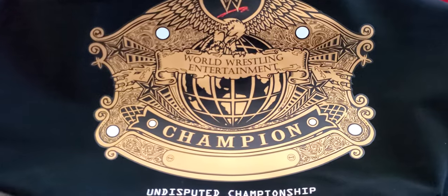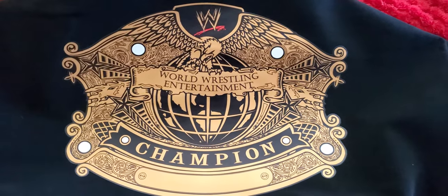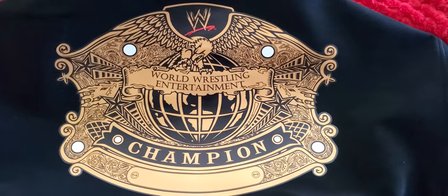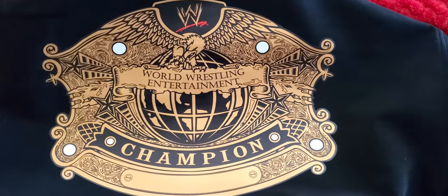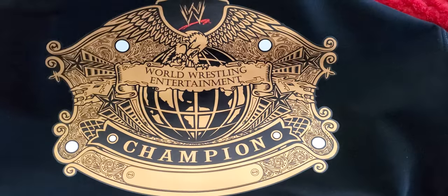Without any further ado, before we get to the belt — if you hit subscribe and hit the like button, that would considerably help me out. I'm going to start with this belt first, and I'm sure there are many more belts for me to review. After the video, leave a comment and let me know how I did. Here she is — the exciting Version 2 of the Undisputed Championship.